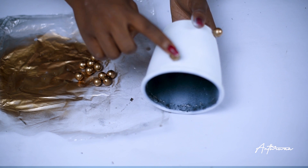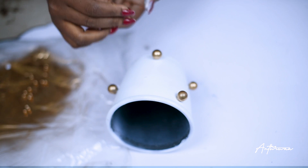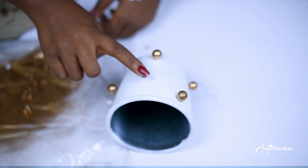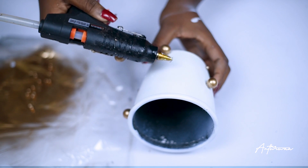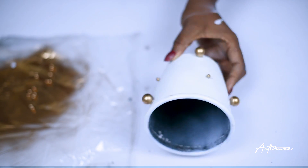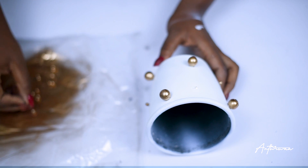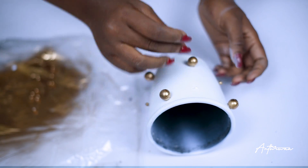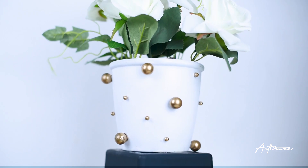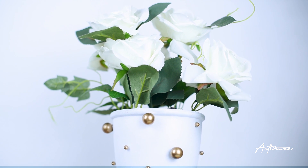Put your pebbles wherever you think they should go, and be sure to space them out nicely. I also went ahead and added smaller pebbles for variety and to make it look a lot better. You can see that the smaller pebbles really added a really nice feel to it. I love it so much — this is the easiest and one of the most beautiful DIYs I've done so far. I have other room decor DIY videos, so I'll leave a link up here so you can check them out.